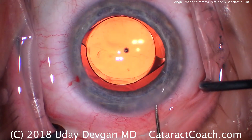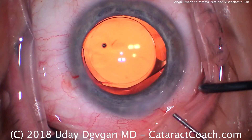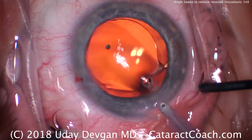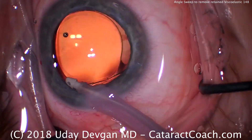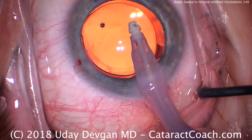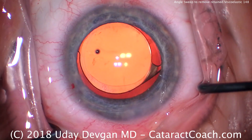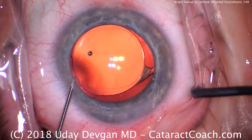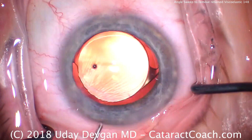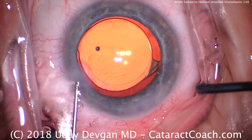Center up our lens — that looks pretty good. Let's seal the incision. Do the angle sweep at the end of the case. If you see a little viscoelastic, you can take it out. If you see a lot, do what I did here: put the eye probe back in the eye, high flow — 60 cc's of fluid flowing per minute — that allows us to really wash out any viscoelastic. Now let's sweep the angle again. Center the lens and sweep the angle — nothing remains. So try the angle sweep for all your routine cataract cases. Thank you.